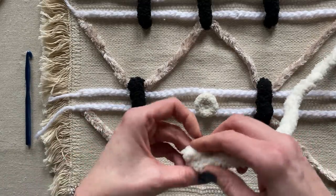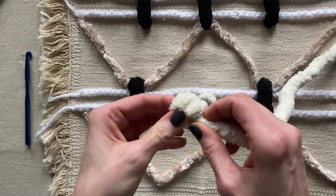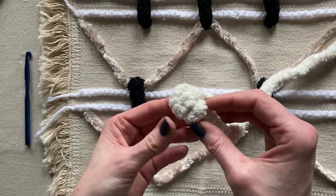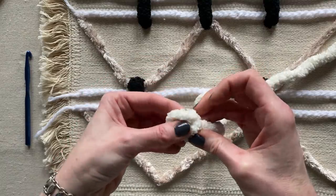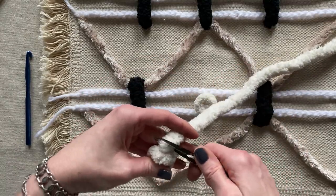Here I'm just going to make little button balls — tie a little tiny knot, secure it nice and tight, then cut it. I'm going to place them in random areas just to give it a more geometric shape and add more design to this throw pillow.